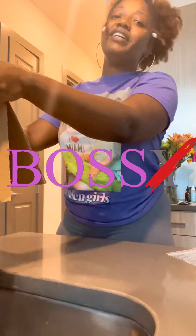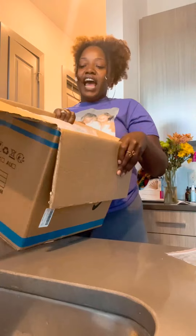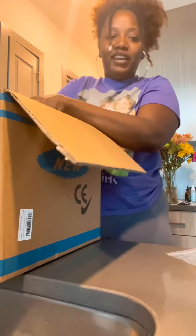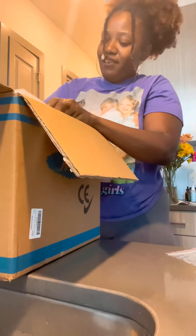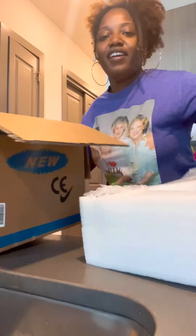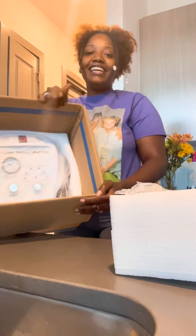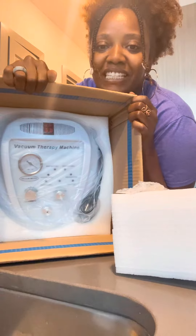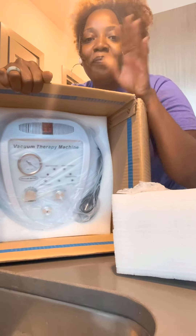So with no further ado, let's go ahead and get into this. If you haven't guessed already, yes, it is the vacuum therapy machine — the vacuum therapy machine.